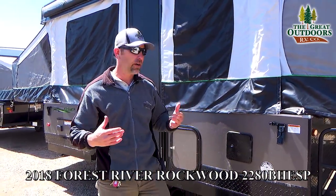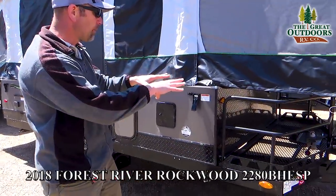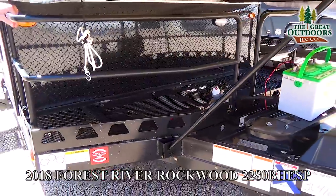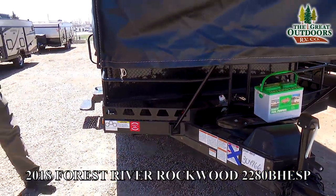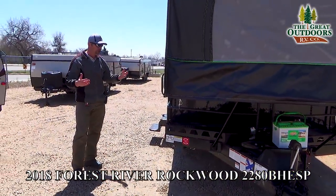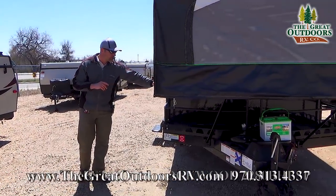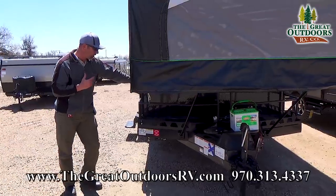Coming up to the front of the camper, you'll notice you're going to have a cargo rack on here. A lot of people put bicycles, extra coolers, or generators on here if they so desire. This nice little rack is plentiful — you can put a lot of gear up there.